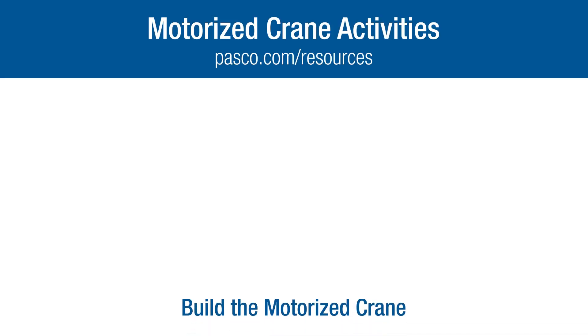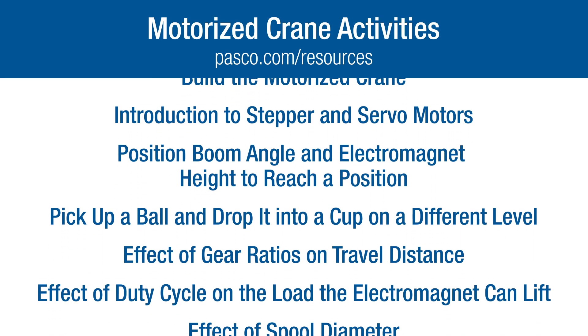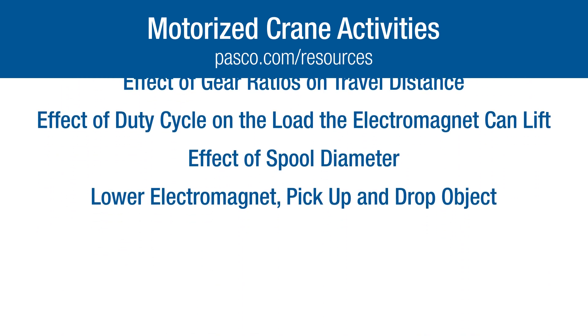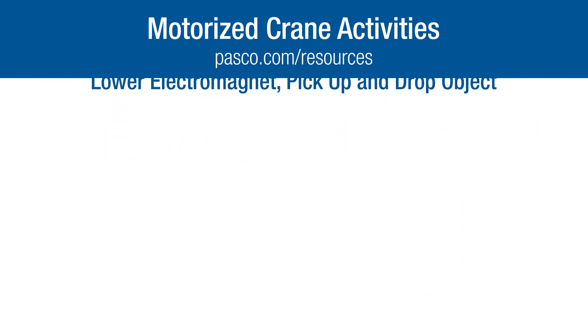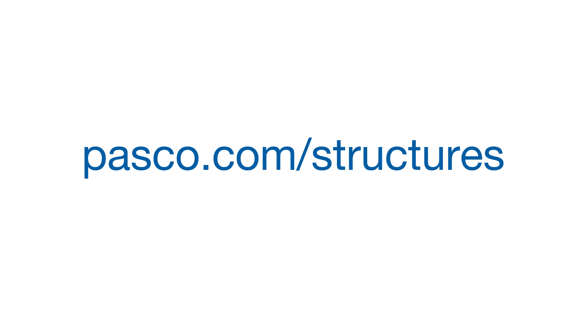Activities for the motorized crane are available at pasco.com/resources. Each activity has teacher and student lab handouts, including Capstone or SparkView files. Visit us at pasco.com/structures to learn more about motorized structures and components.